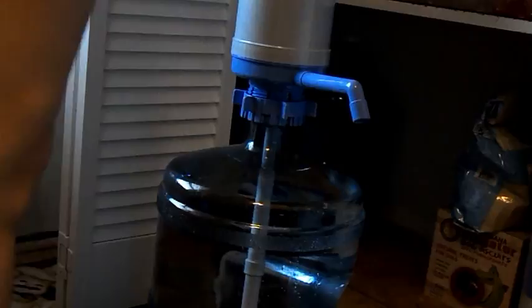Love it. This is the best little thing I ever bought — one of the best little things I ever bought. It just says Dolphin water pump on the top and the model number 8080.